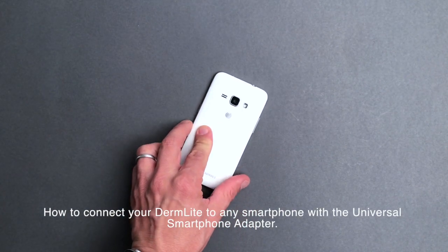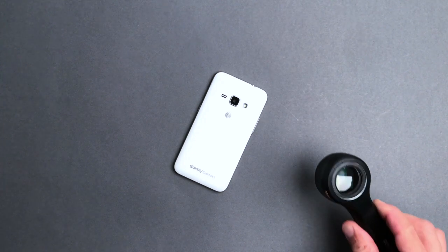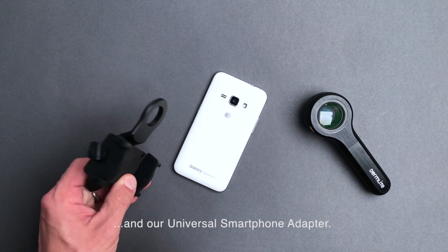How to connect your DermLight to any smartphone with the Universal Smartphone Adapter. Here's what you need: a smartphone, a DermLight, and our Universal Smartphone Adapter.